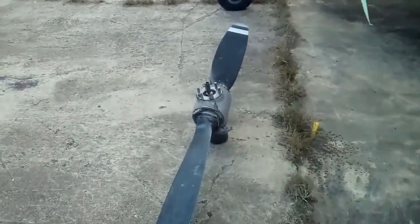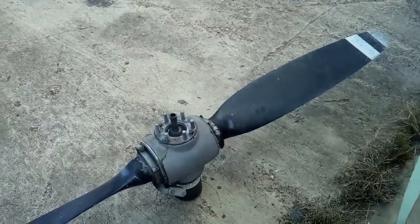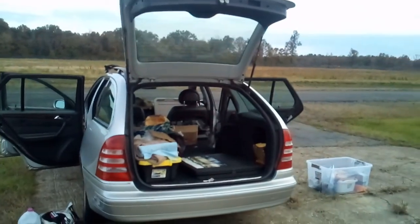Let me clean her up so this housing won't leak all over, and I'll get her on her way to the shop.